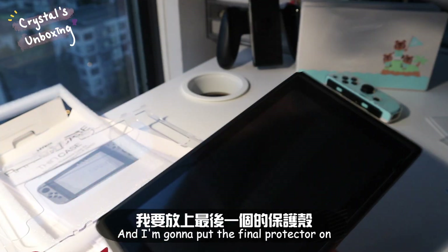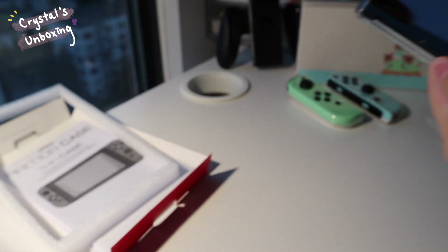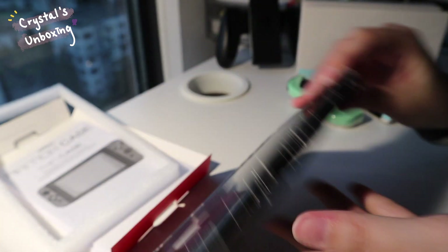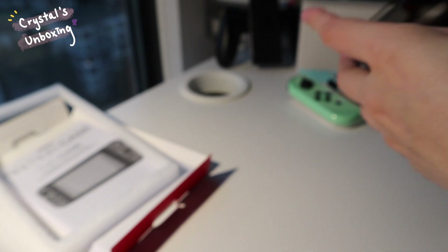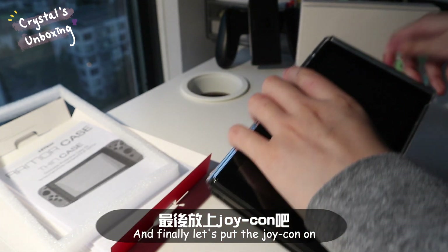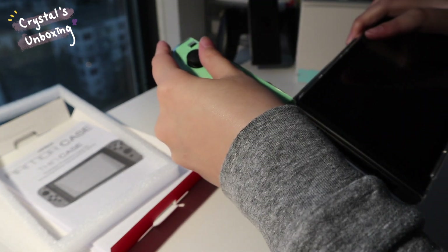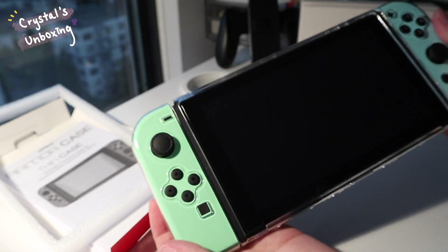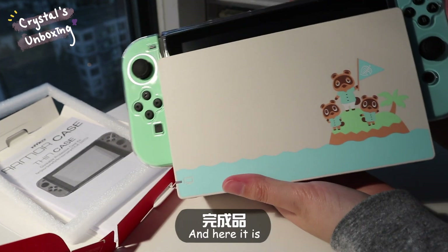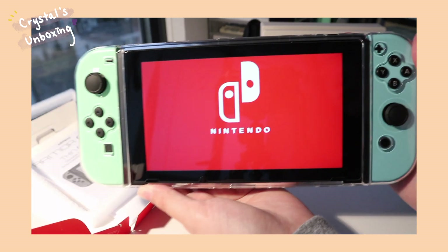Now I'm going to put the vinyl protector on. I have finished clipping all of them together, and finally let's put the Joy-Con on — and here it is!